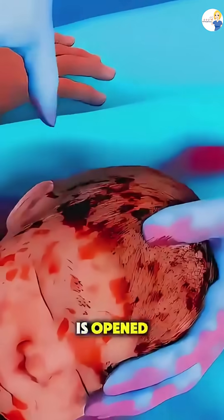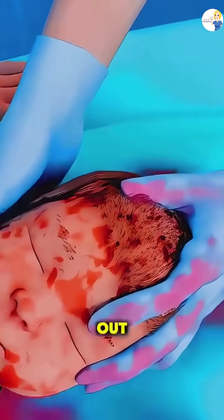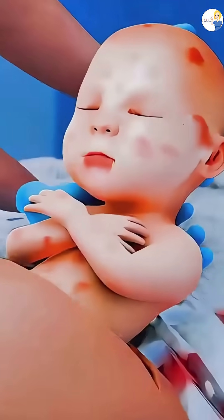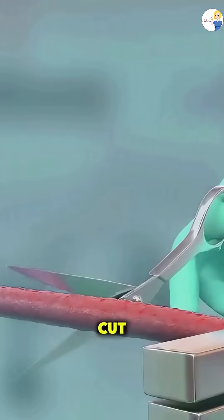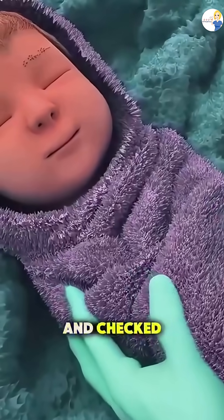The amniotic sac is opened, and the baby is gently pulled out, head first if possible. Once the baby is delivered, the umbilical cord is clamped and cut, and the baby is handed off to be cleaned and checked.